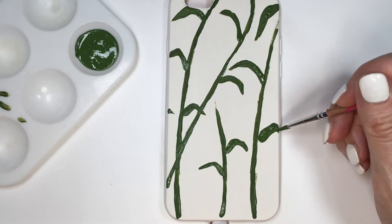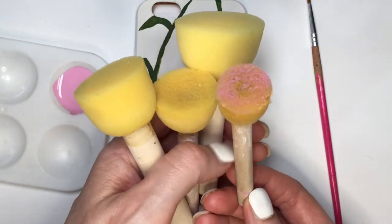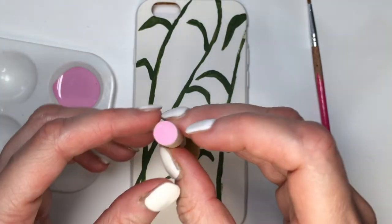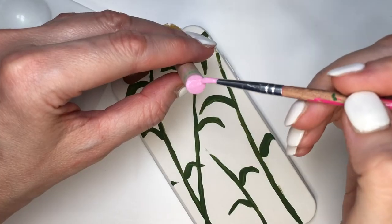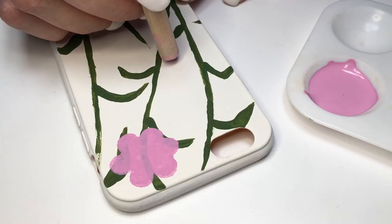Now I'm gonna be using a small round sponge — I got this in a kit with other sizes and I'm using the smallest one. I'll be working with this pink as well; it's another acrylic paint mix that I made — a matte pink.